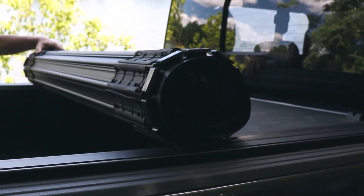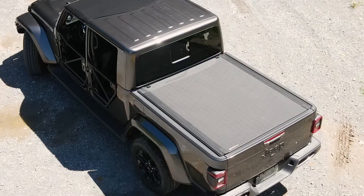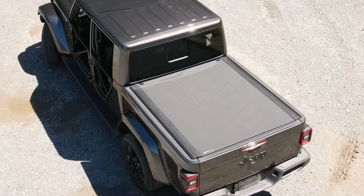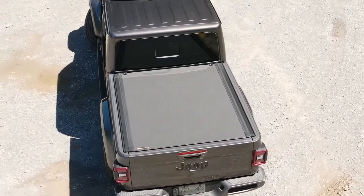The interlocking aluminum slats provide a light frame while giving the cover the strength to hold 400 pounds of evenly distributed weight. The X4S will also protect your cargo from the elements. It is designed with a built-in bulkhead seal and sealed in all four corners to keep out rain and snow.